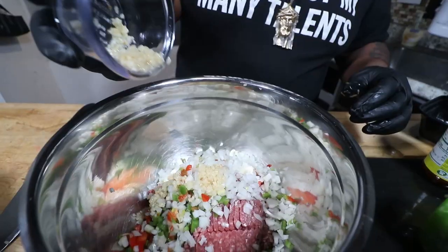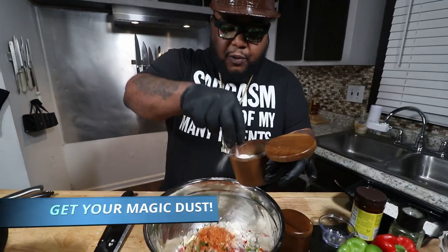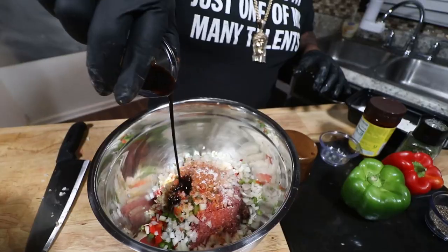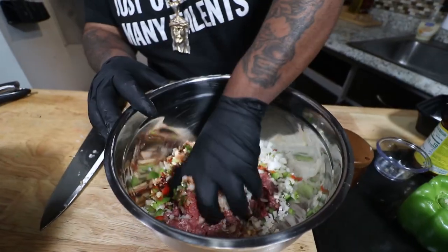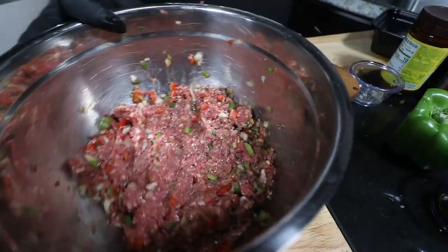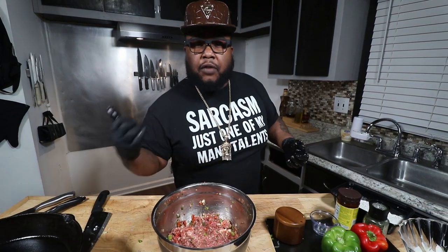To that we're going to add in about a tablespoon of minced garlic, tablespoon of magic dust — BigSmokiesBBQ.com for your magic dust — tablespoon of SPG, tablespoon of Worcestershire sauce, and one egg. Get in there with your clean glove and give it a mix. If you got the time, you want to let that marinate anywhere from two to ten hours. Overnight is better — the longer it sits, the better it gets. Get it into the fridge and let it marinate for a couple hours.